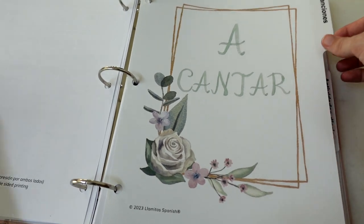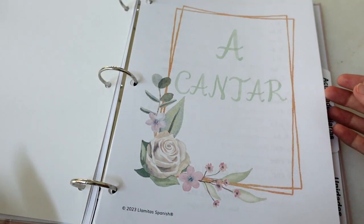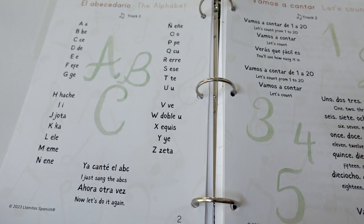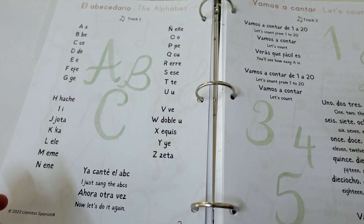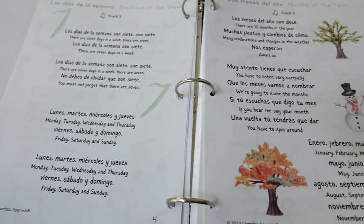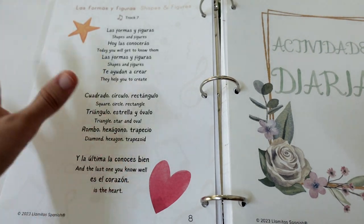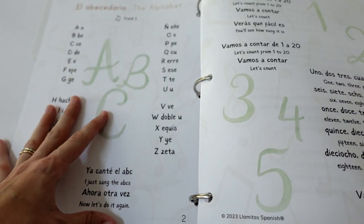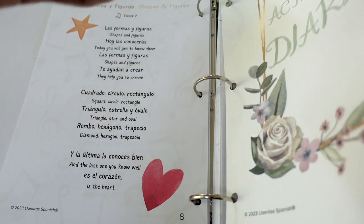Then we have the song section. There's a song section because this product includes audio recordings that you access through their course portal — you can put the app on your phone and it typically runs through SoundCloud. All their songs are based on the foundational concepts taught in the binder. There are just seven songs covering the alphabet, counting, days of the week, months of the year, weather, colors, and shapes. My plan is to start at the first one, get it mastered, then move on.